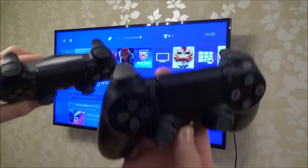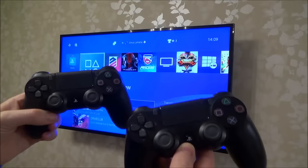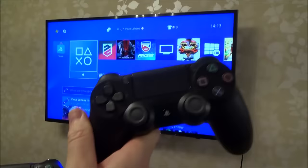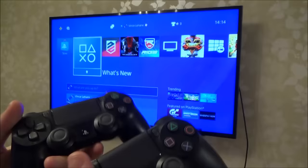Hi, my name is Vince from MyMateVince.com and in this video I'm going to show you all the different ways you can connect up your controllers to your PlayStation 4 system. I'm using a PlayStation 4 Pro, but it will be exactly the same for the original PlayStation 4 or the PlayStation 4 Slim — whether your original one's broken and you've bought a replacement, or you want to connect up two, three, or four controllers because you're having friends over to play.